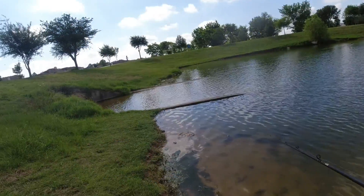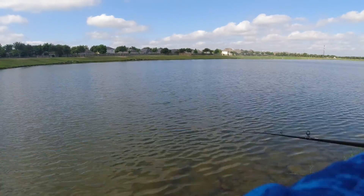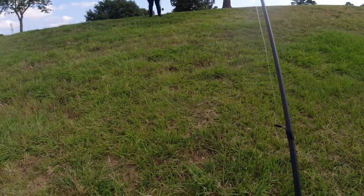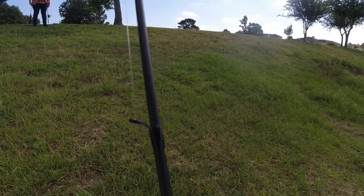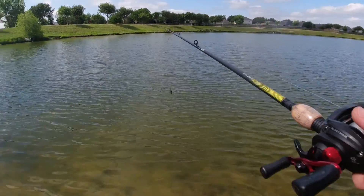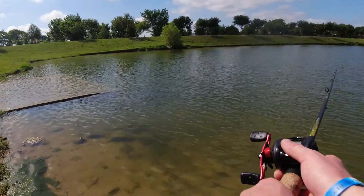Problem is I'll probably get snagged on the ledge here... Got one! Oh my god, he hit it on the fall — he came off. No — that was a big one. Yeah, I could tell by the fight. Oh my god. That cast was good. That was either a catfish or at least a five-pounder — holy hell.